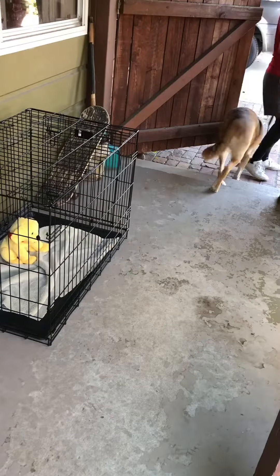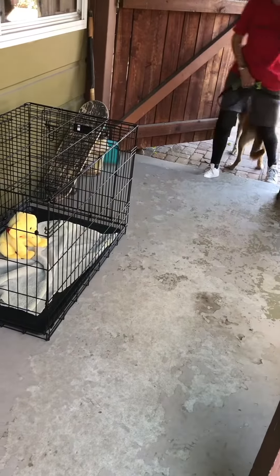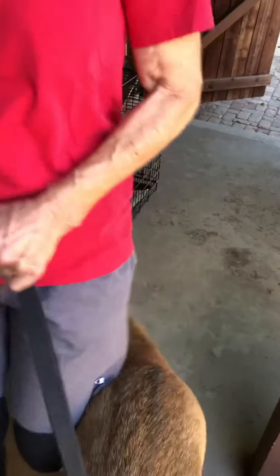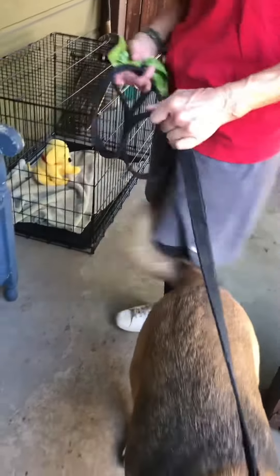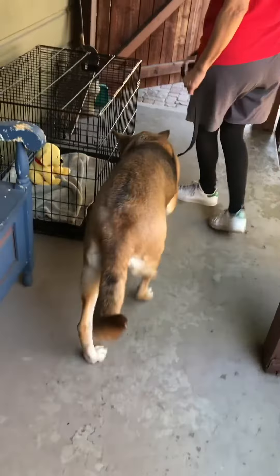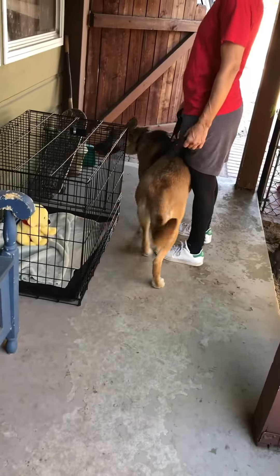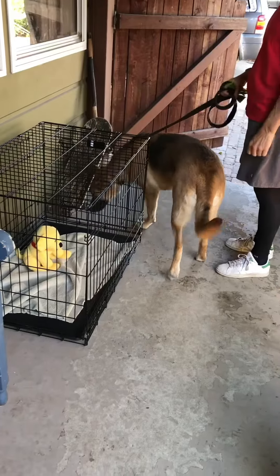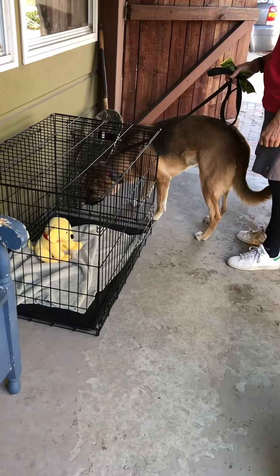We're at the second step now, which is stopping up by the crate and letting the dog sniff, so we can see how interested they are. Should that have been a real cat — at this point she's doing really well; she's not really interested in the cat anymore.